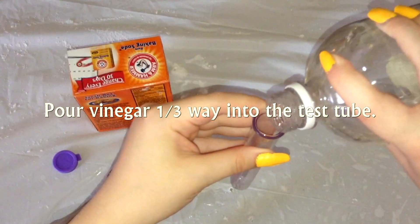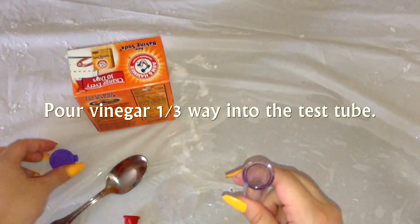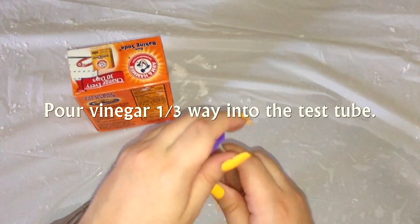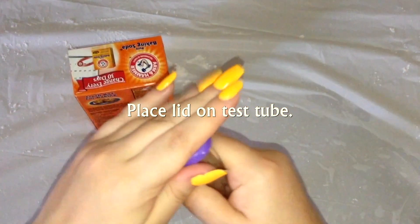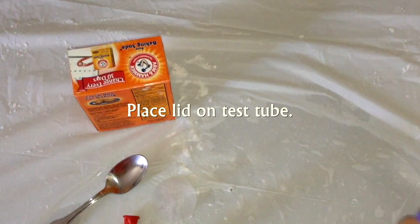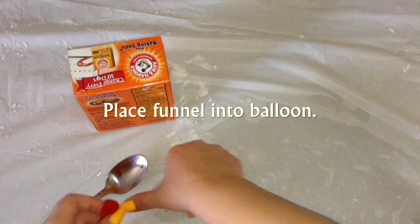You are going to start by pouring vinegar 1.5 inches or one-third of the way into your test tube. Place the lid on your test tube so that the vinegar doesn't spill out. Then take your funnel and place it into your balloon.